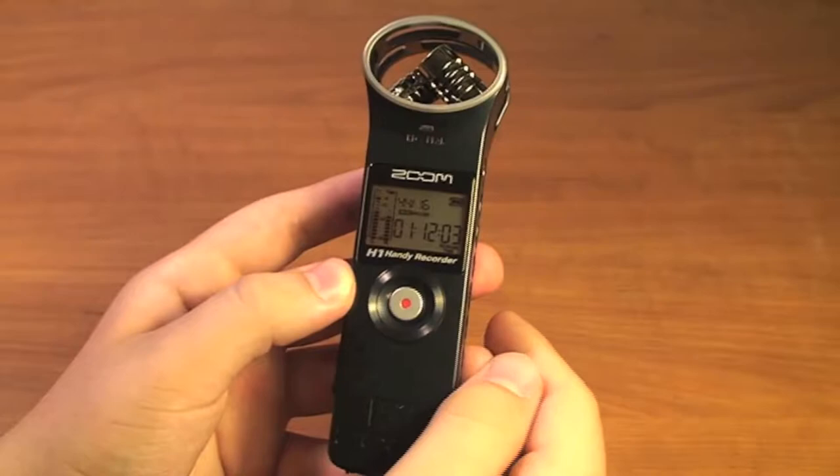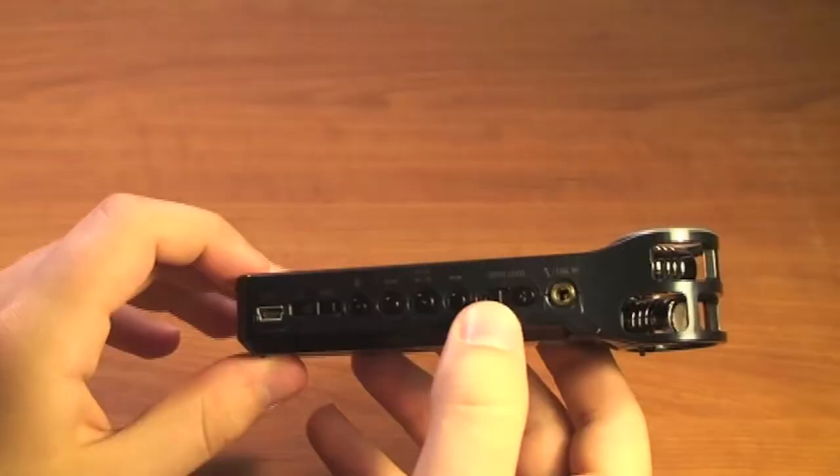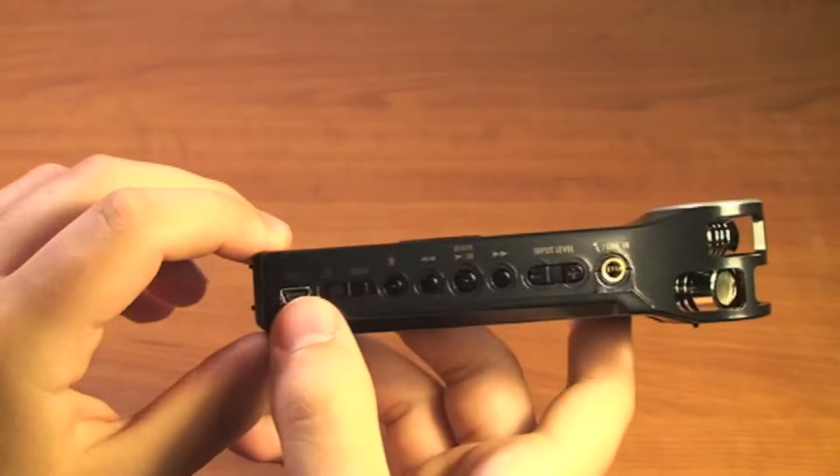Notice that it is not recording anything after we press that button — we need to press it again in order for it to start recording.